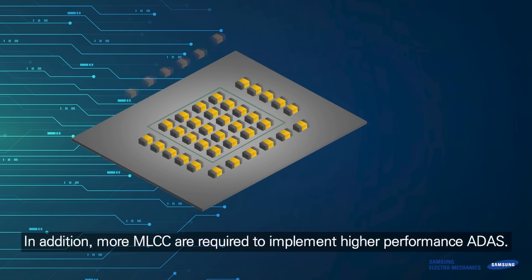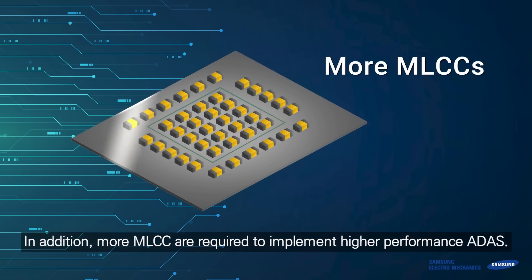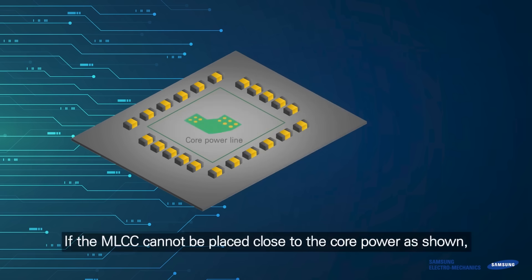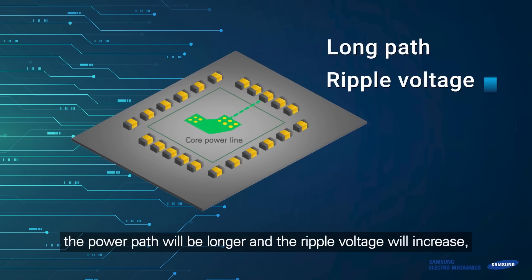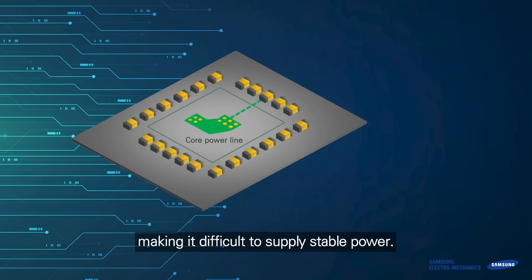In addition, more MLCCs are required to implement high-performance ADAS. If the MLCC cannot be placed close to the core power as shown, the power path will be longer and the ripple voltage will increase, making it difficult to supply stable power.